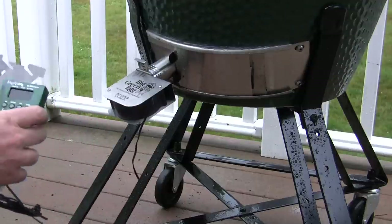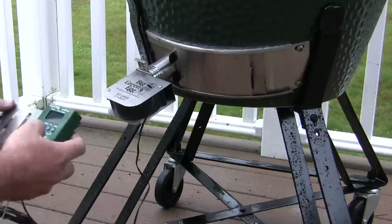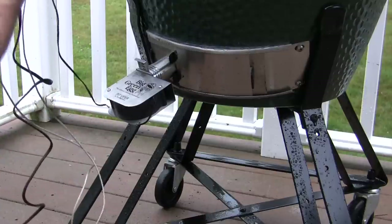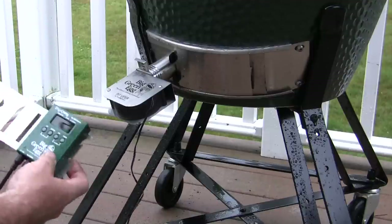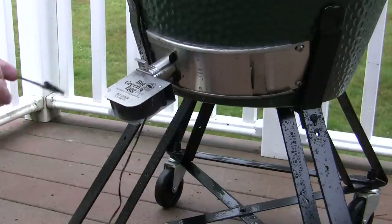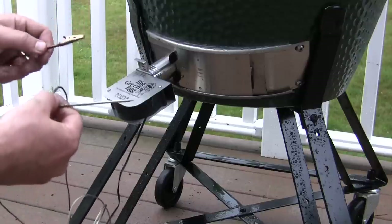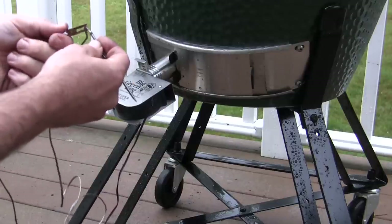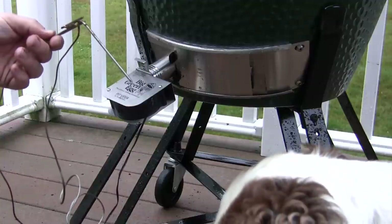We have our DigiQ control unit. I haven't mounted this adapter yet — it's a metal plate. It can mount on the frame of your Big Green Egg or up top, wherever you want it to go. I just haven't picked my best location, so mine is loose at the moment. Then you have your two probes: your meat probe — pretty self-explanatory, you stick it in the meat just like any temperature reading — and then you have your alligator clip. What I read online and made sense to me is when you stick the meat probe in the meat, you just clip the alligator clip right to the end of the probe and it measures the temperature of the pit.